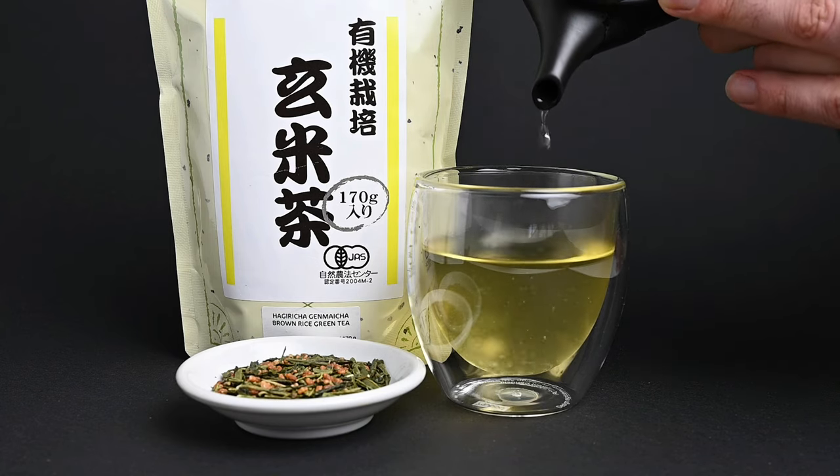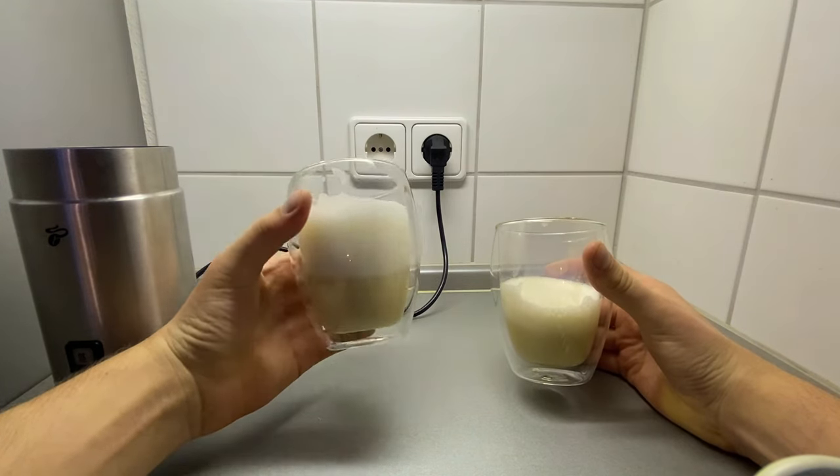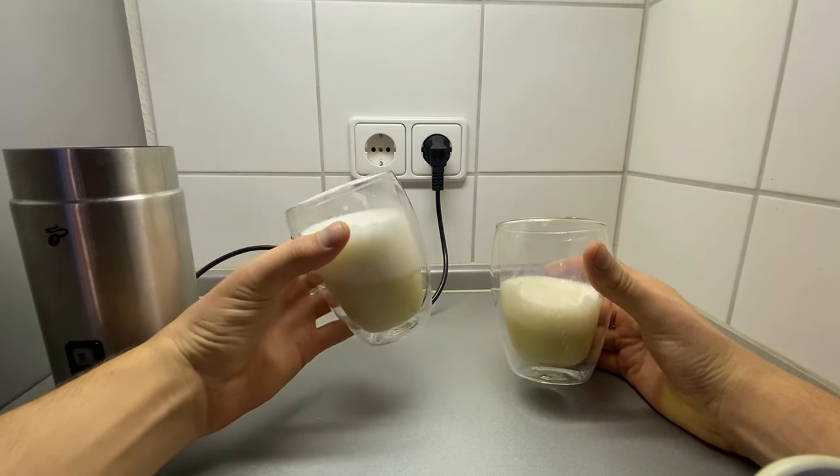But how do we turn it into a latte? I've followed a few genmaicha latte recipes online, and I've found that the flavor is very diluted. I felt like I was drinking a cup of steamed milk rather than a genmaicha latte.